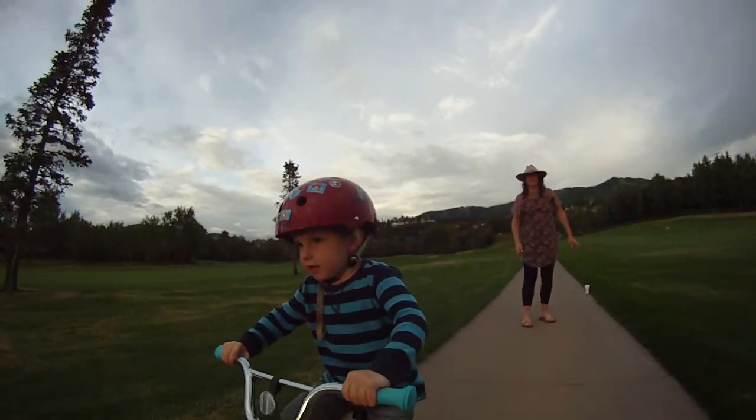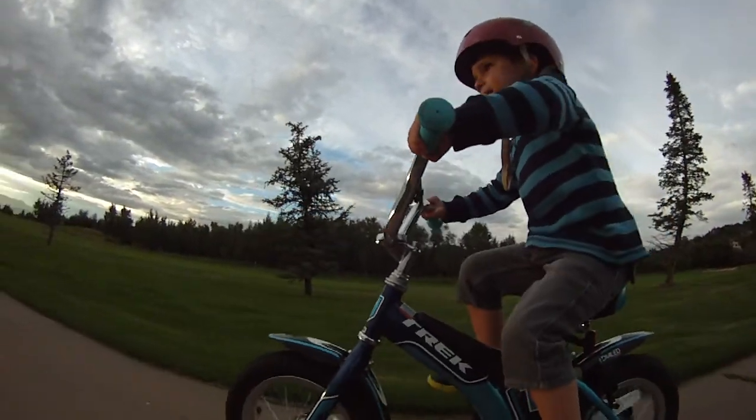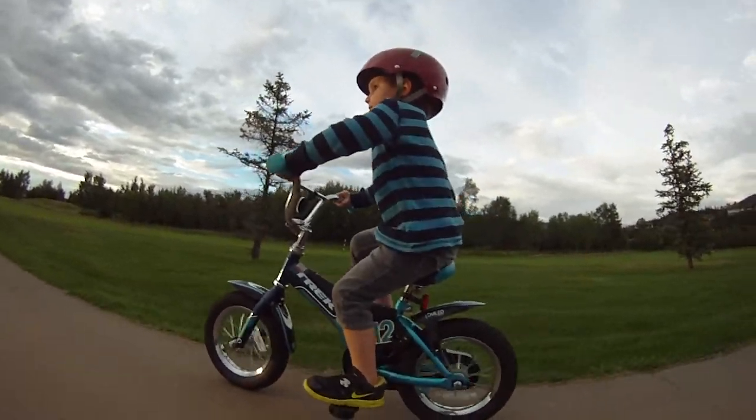Pedal. Look where you're going. Where are you going?